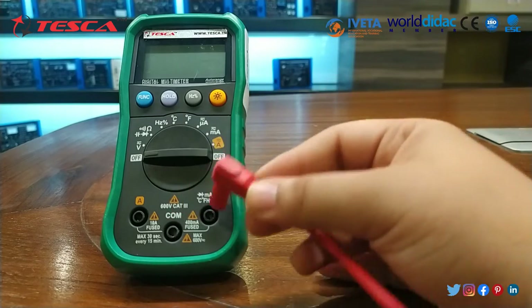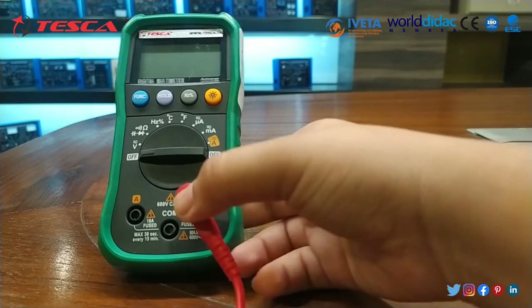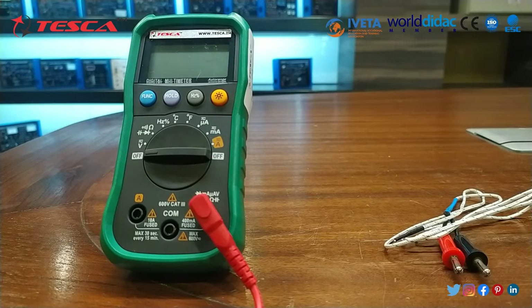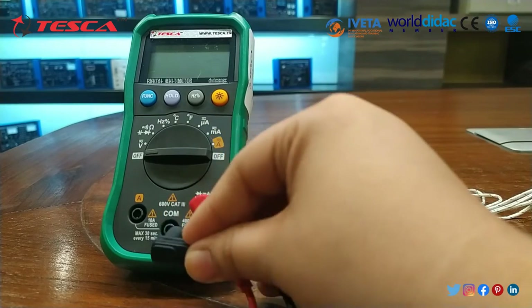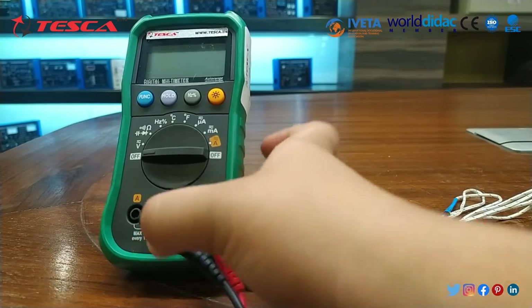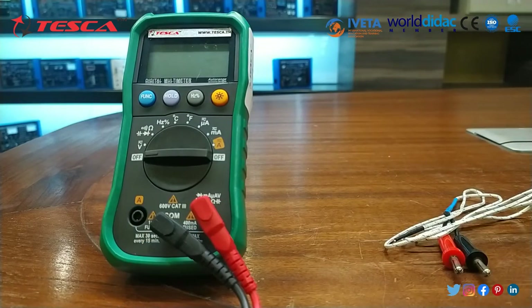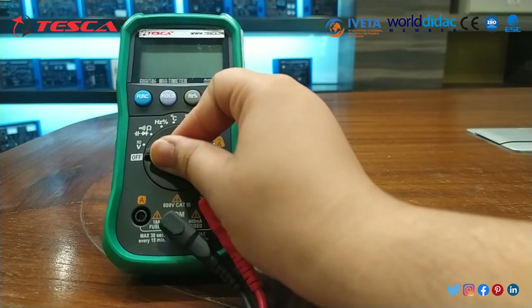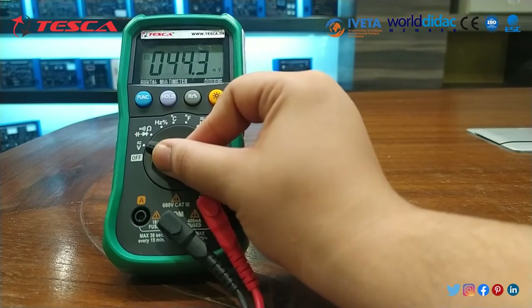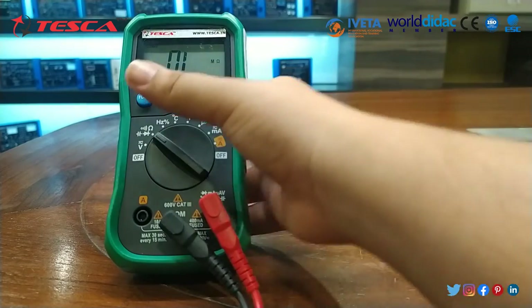This is the positive test lead. Here is the continuity sign, so we will connect it. This is the negative test lead, and we will connect it as well. We have connected the test leads. Then after that we have to switch on the meter. First of all, we have to set it to continuity for the buzzer sound, then through the function button we configure it.